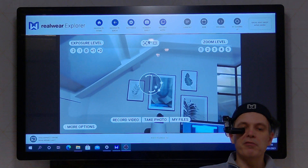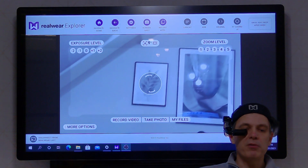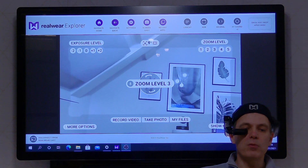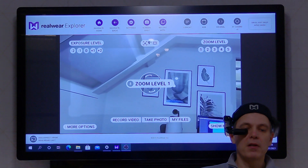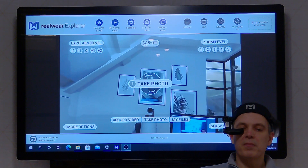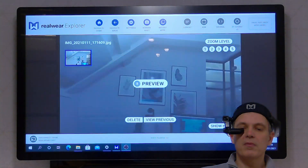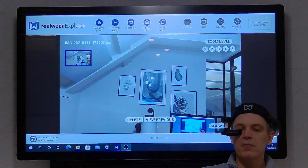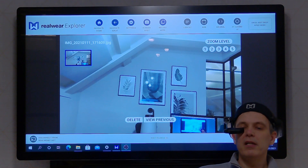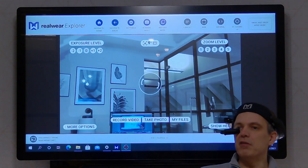Zoom level 5. Zoom level 3. Zoom level 1. Take photo. Preview. So you can see I just navigated through, I took a photo, I've got the preview up of the photo now. Navigate back and I'm back to my video feed.